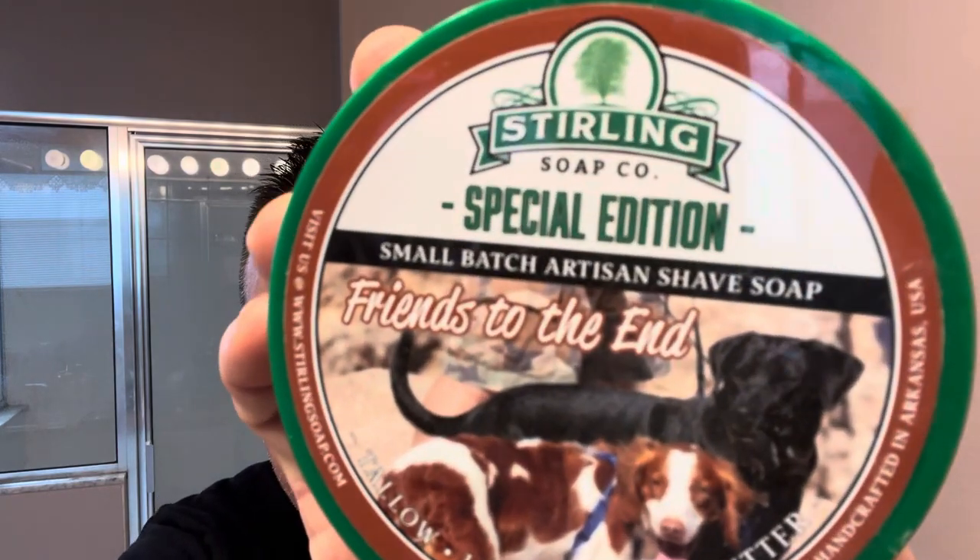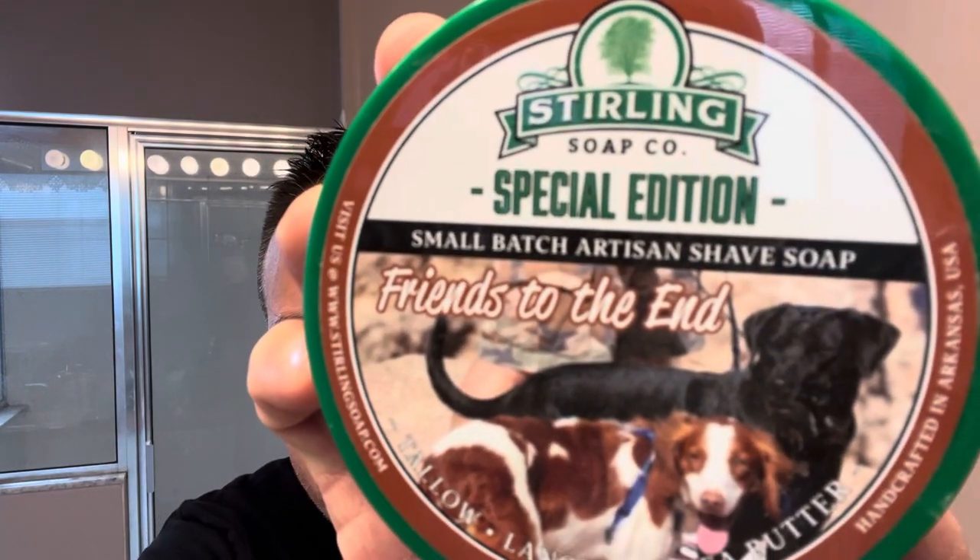The soap I'll be using is called Sterling Special Edition Friends Till The End. Rod and Manny released it about two weeks ago, and this is in tribute to their two rescue dogs, Paige and Yachty, that passed away. I'm not sure when they passed away, but this is a little tribute soap to them. I thought it was pretty cool that they came out with this — very close to heart since I had a dog. When I first got into wet shaving, I had a small pug, about 15 to 20 pounds.